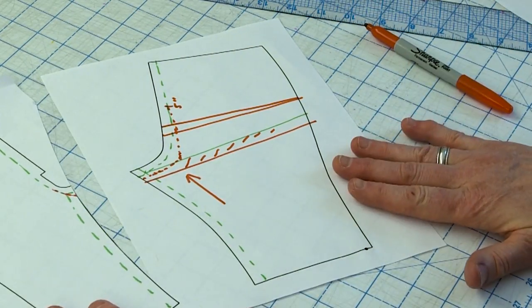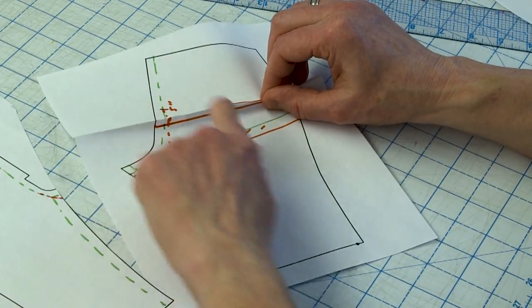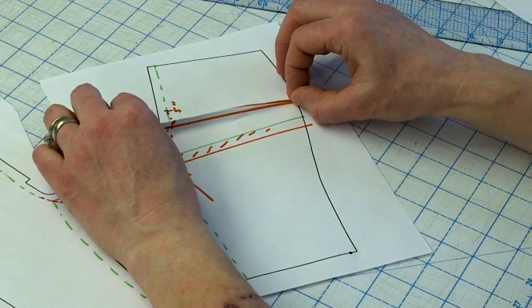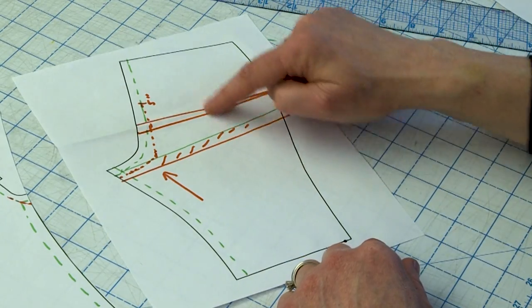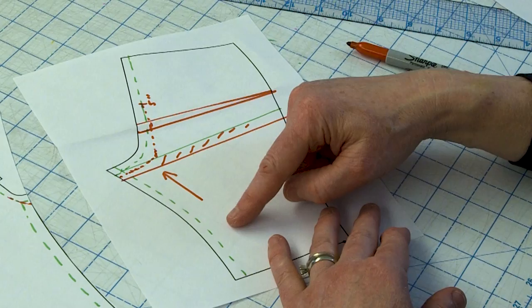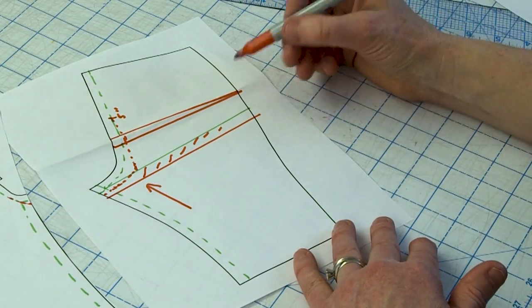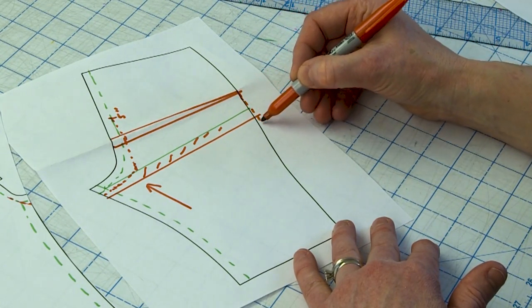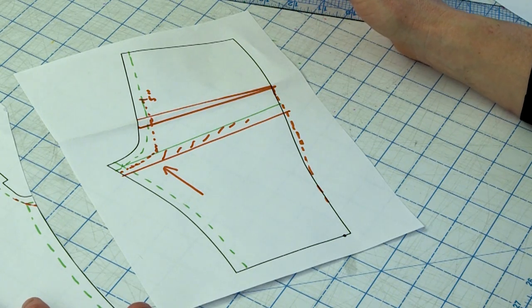On an actual muslin you can fold it out and sew a fisheye dart from zero at one side seam all the way across to zero at the other side seam to see how it feels. This is a two-part process: scooping gets rid of the fabric under the butt and puts it above, and then pleating it out removes it completely from your pattern. One other thing that may happen as you scoop down is your leg might start to feel tight, so you'll want to let out the leg seam a little bit. That's why I highly recommend adding safety seam allowances to your muslin — I like to add an extra inch and a half and sew two-inch seam allowances on side seams when fitting pants.